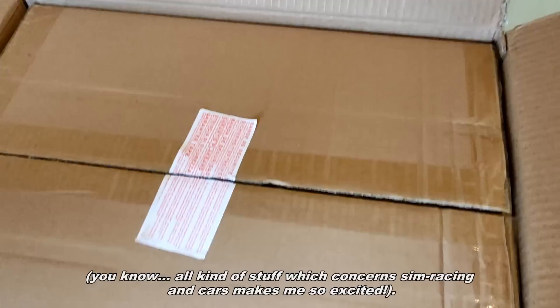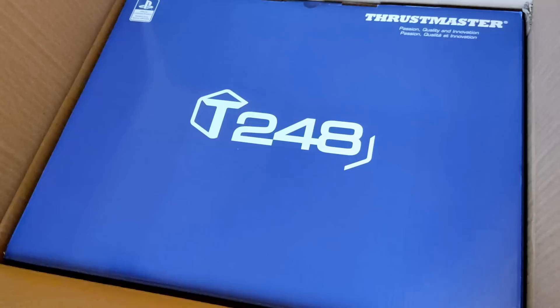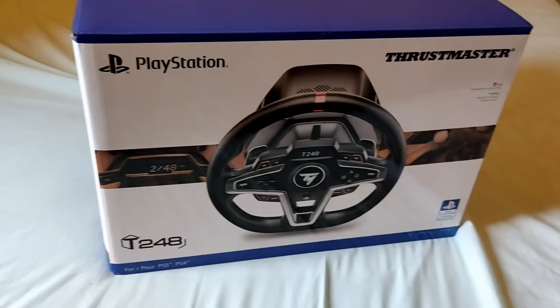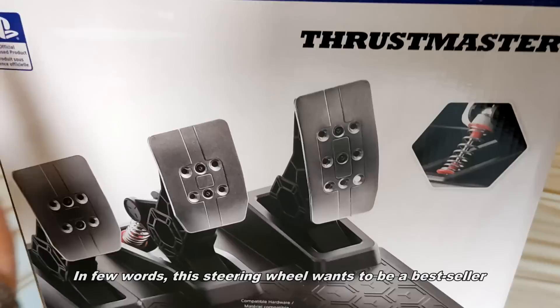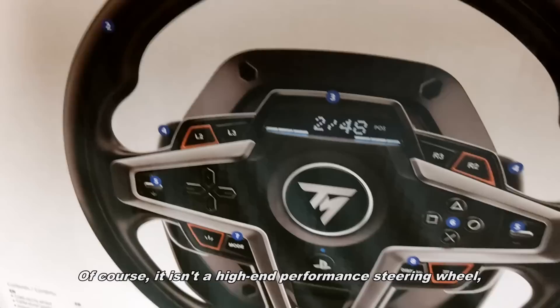Let's keep it professional — all kinds of stuff concerning sim racing and cars makes me so excited. It's the new Thrustmaster T248. This steering wheel is important because it should take the place of the Thrustmaster T150 TMX. In a few words, this steering wheel wants to be a bestseller especially for beginners and amateur drivers, which represent more than 80% of the sim racing market.